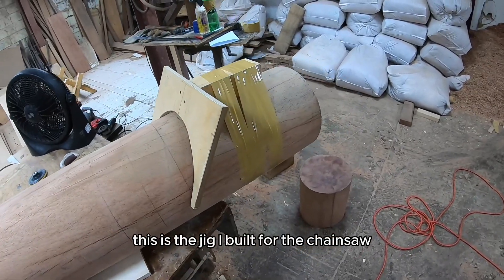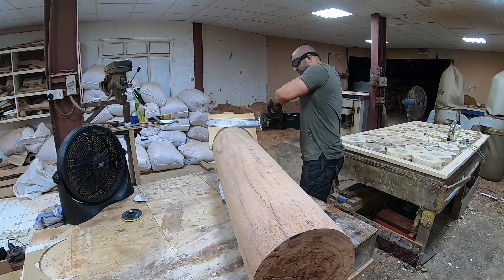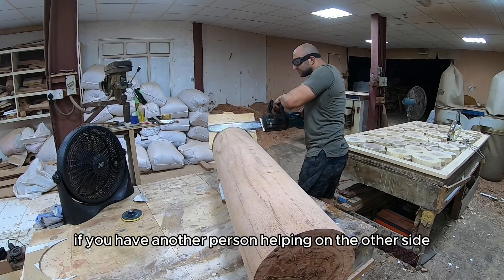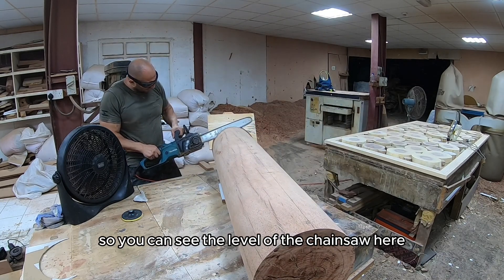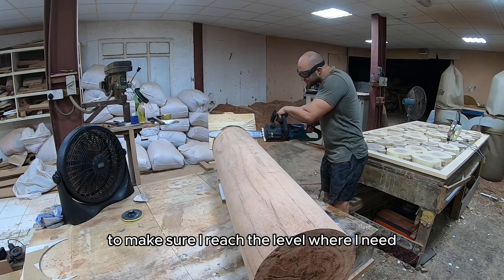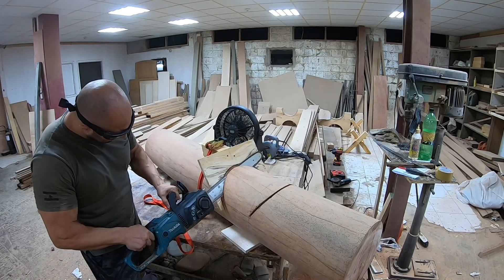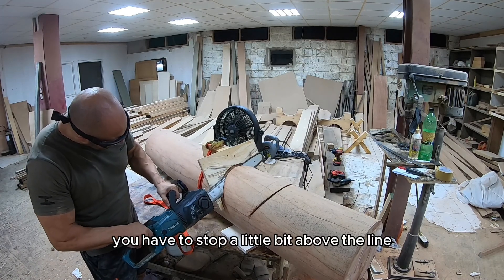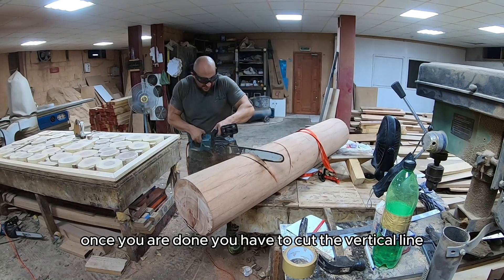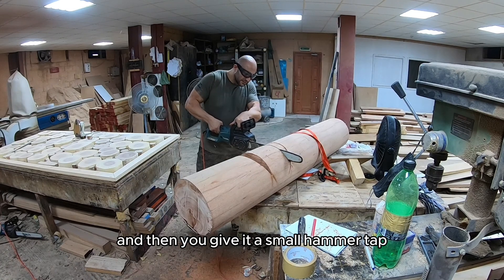This is the jig I built for the chainsaw to get the same angle for the sides. Using the chainsaw you start cutting — it would be much easier if you have another person helping on the other side so you can see the level of the chainsaw. Here I had to keep going back and forth to make sure I reached the level where I needed to stop. You have to stop a little bit above the line. Once you're done you have to cut the vertical line, and then give it a small hammer tap and it will come off.